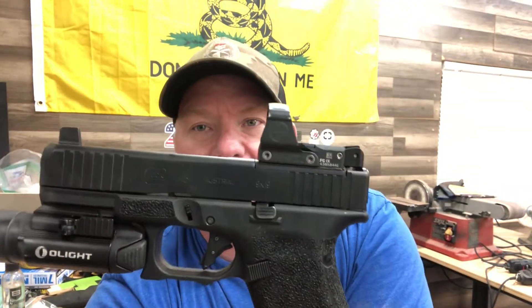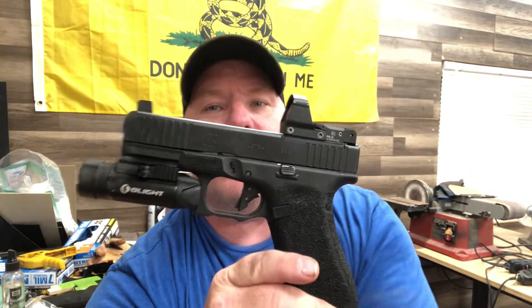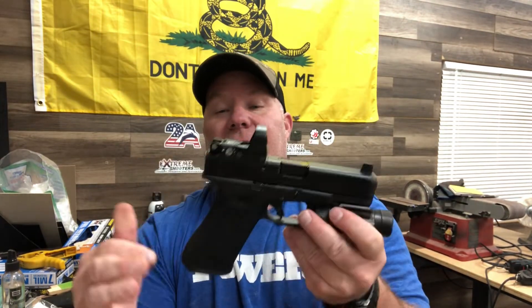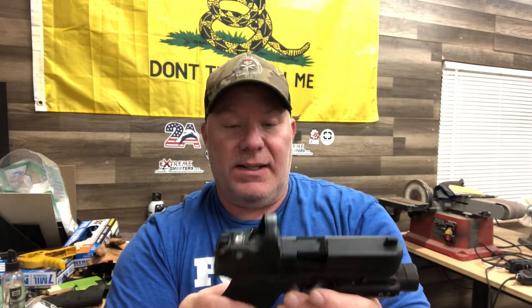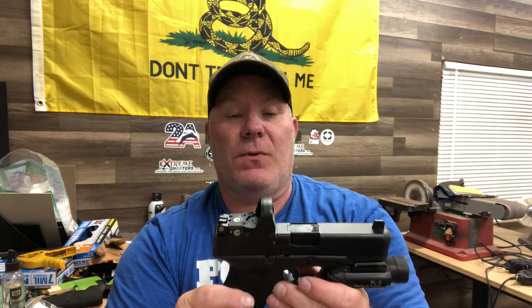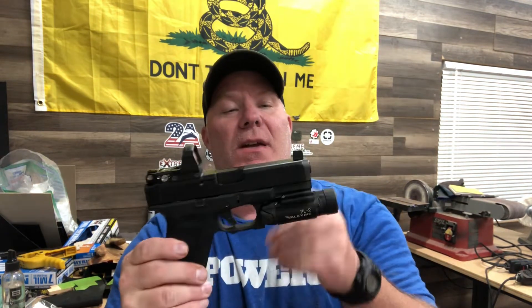Today I'm doing a video on the Glock 45 MOS — this is a gun I never thought I would buy. I always wanted the 45 to be a 17-length slide and a 19-length grip, that way I could have more sight radius and velocity with a shorter grip to carry it concealed. But Glock didn't do that; they gave us the 45 MOS, which is the 17-length grip and the Glock 19-length slide and barrel.